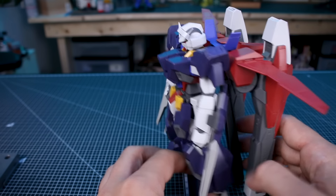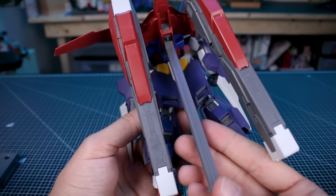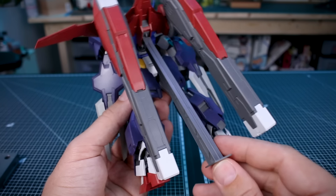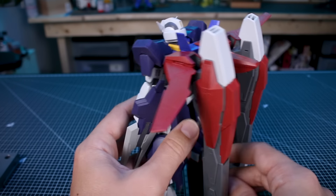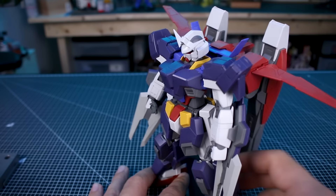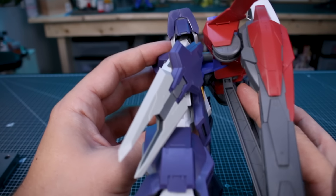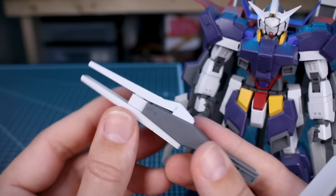On the note of stability, one important thing is the kickstand at the back — very similar to what the Hi-Nu Verka had — just to help it stand up and not fall backwards. You could pose the kit without it depending on the pose, but for a straight standing pose you're definitely going to want that. It conveniently plugs up underneath the bottom part of the backpack and works well.